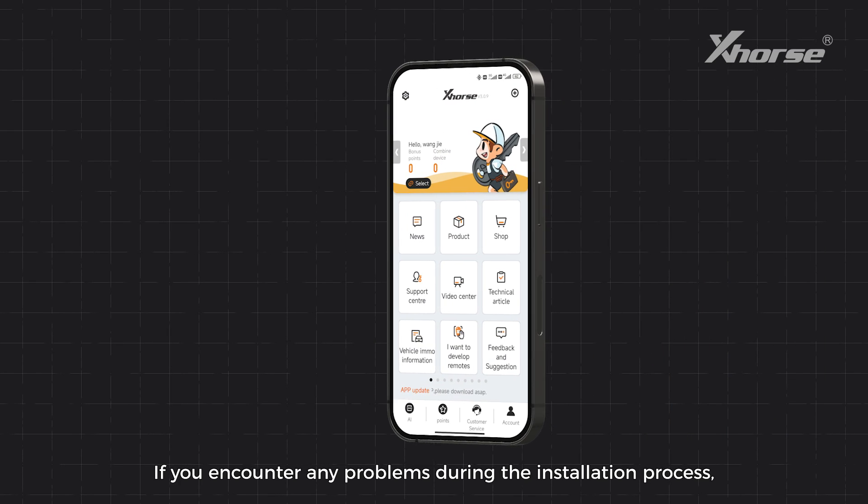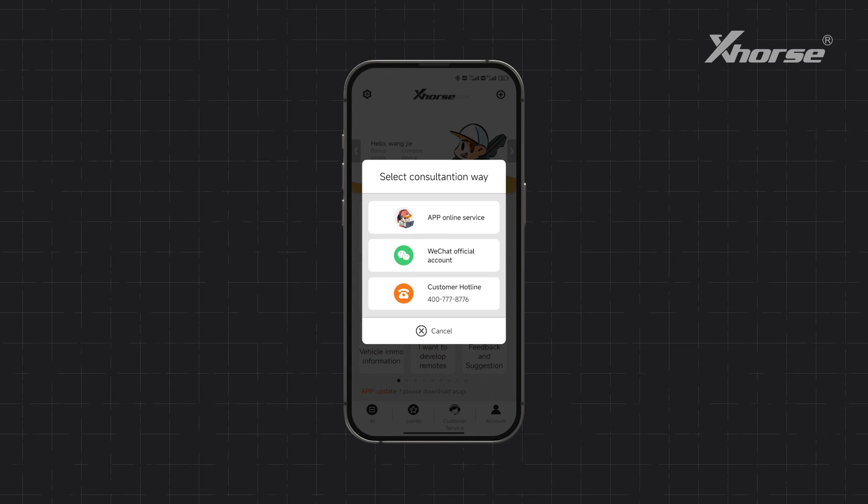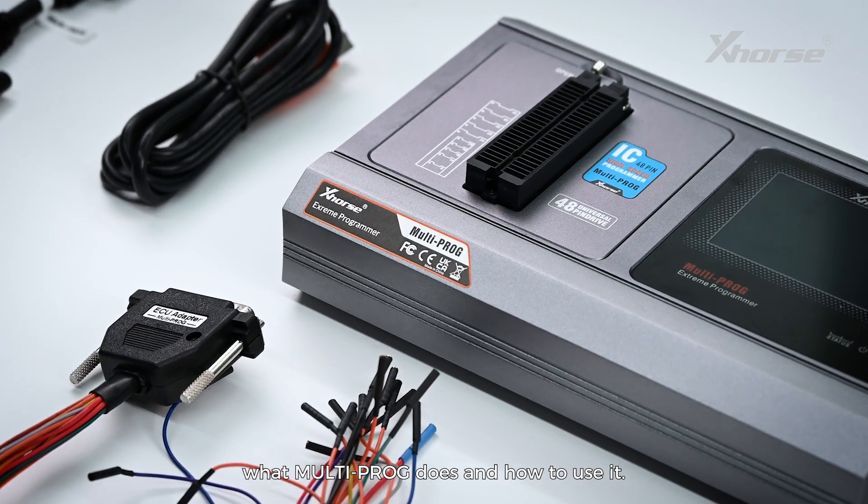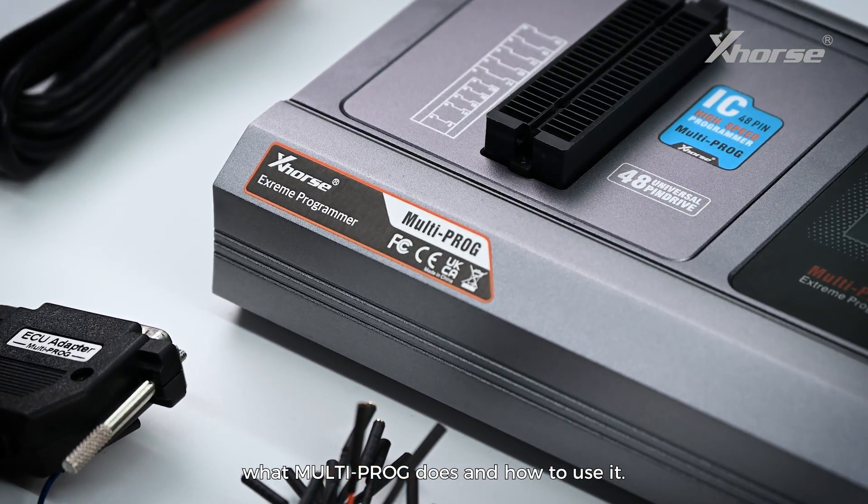If you encounter any problems during the installation process, please contact our technical support. In the next video, we'll explain in detail what multiprog does and how to use it.